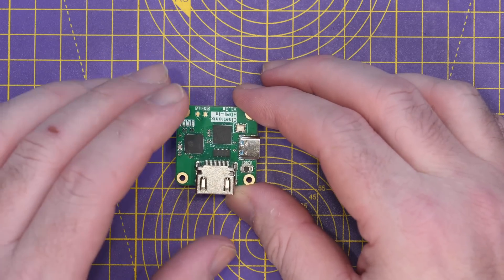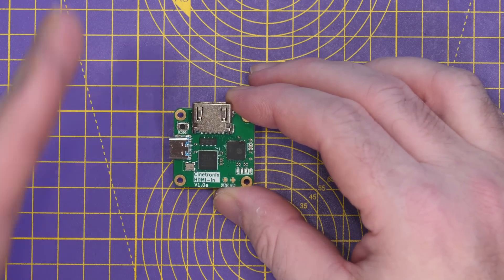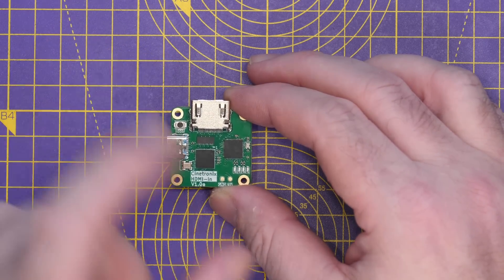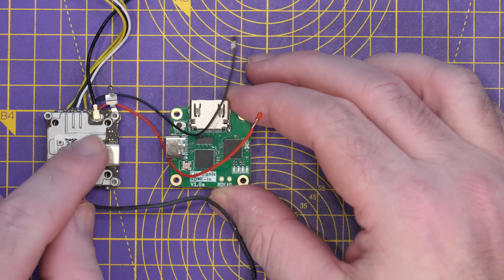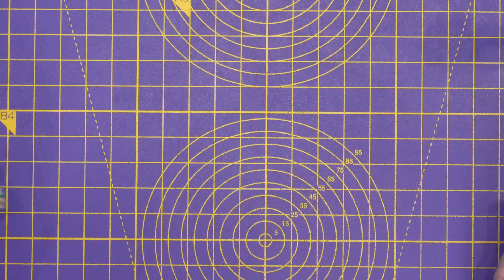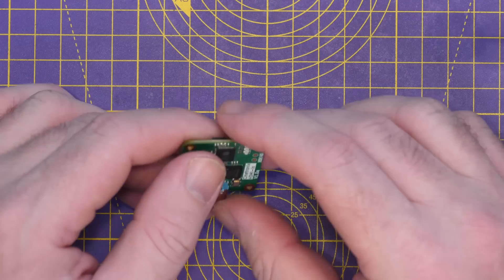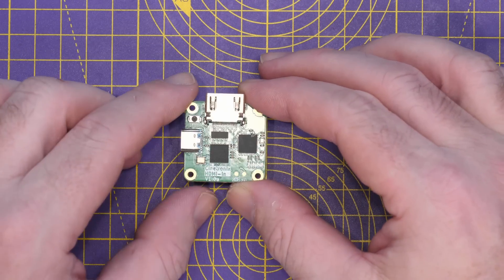This board is special in that it allows you to input any HDMI-compatible camera into the DJI digital FPV system — meaning either the original Caddx Vista or RunCam Link air unit, or the original DJI air unit. This board is not compatible with the O3 air unit, which has a completely different connector and different requirements, and there isn't a board available for the O3 at this time.